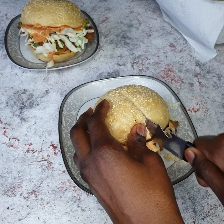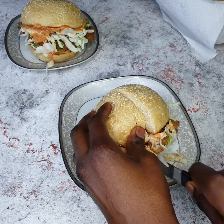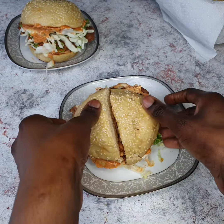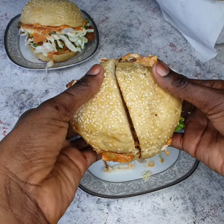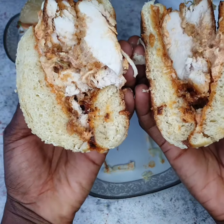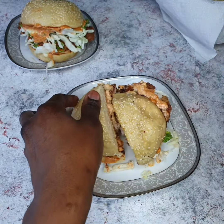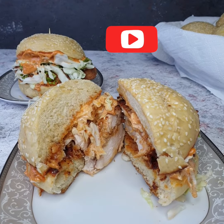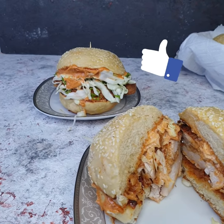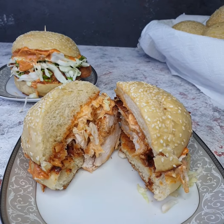I'm just going to slice into this so you guys can see how good it looks. It doesn't just look good — it also tastes delicious! I totally love this sandwich; it's such a great breakfast option. You get a mouthful of chicken in every bite — it is so good. I really hope you guys try out this recipe; your family will love it for breakfast. Thank you for watching, please don't forget to subscribe and give this video a thumbs up!